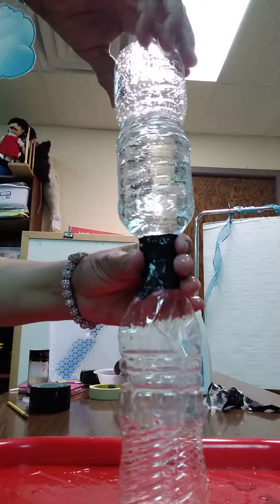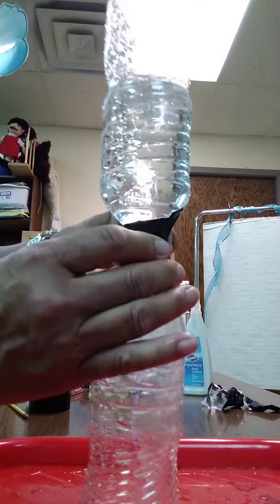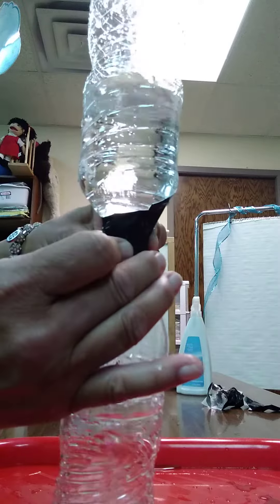I turn it over — watch up here — you see it spinning. It kind of gets tricky, just wait.